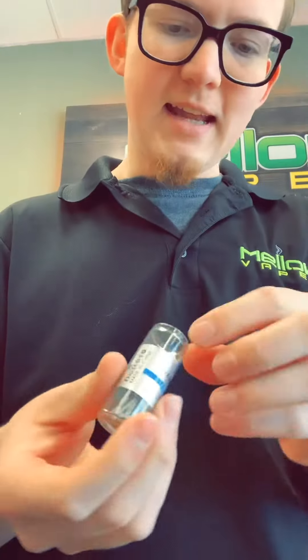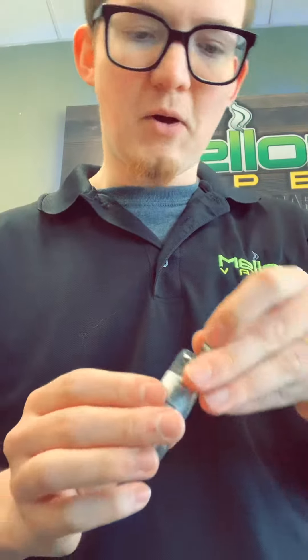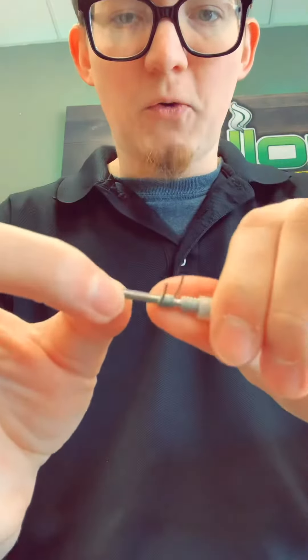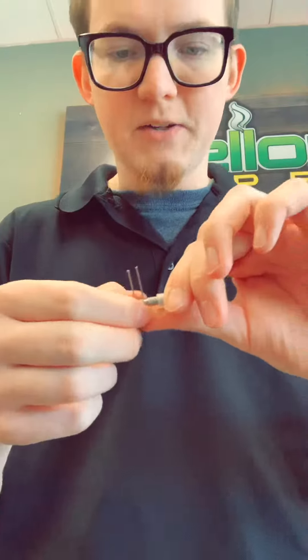You just pop the cork out and inside there's actually a little coiling pole, which basically makes it easier to set your coil on and then feed it in, so you can hold it while you're tightening it down in your RDA. Then you just clip the wires and rock and roll. That's definitely something cool that doesn't come in a lot of pre-built coil pack kits.